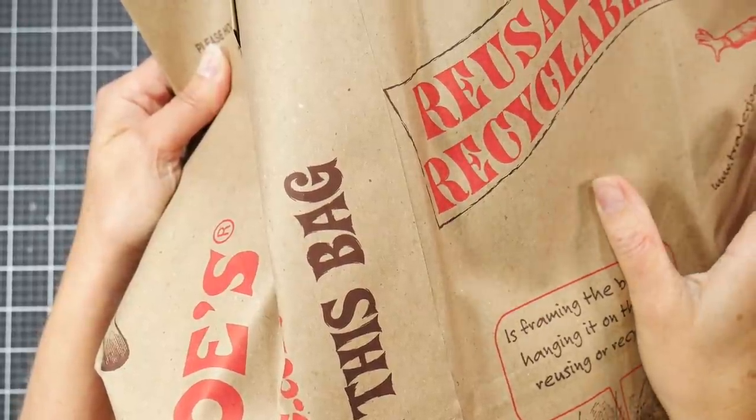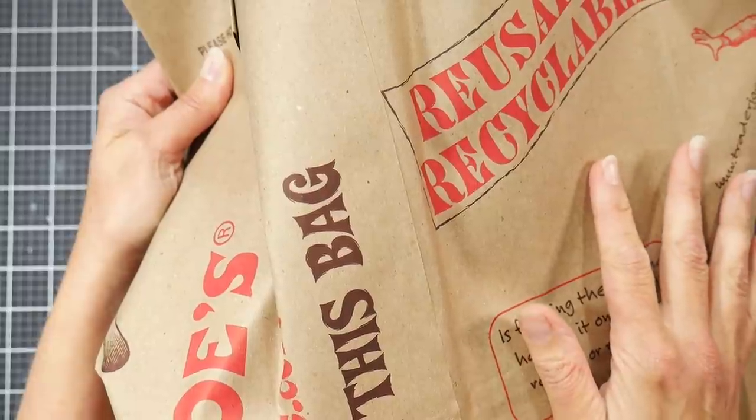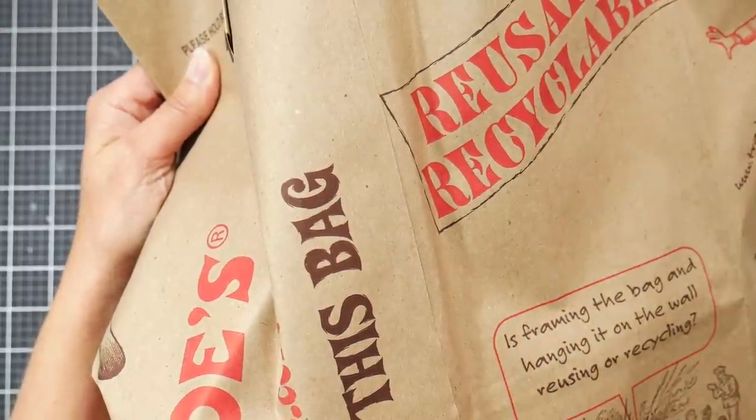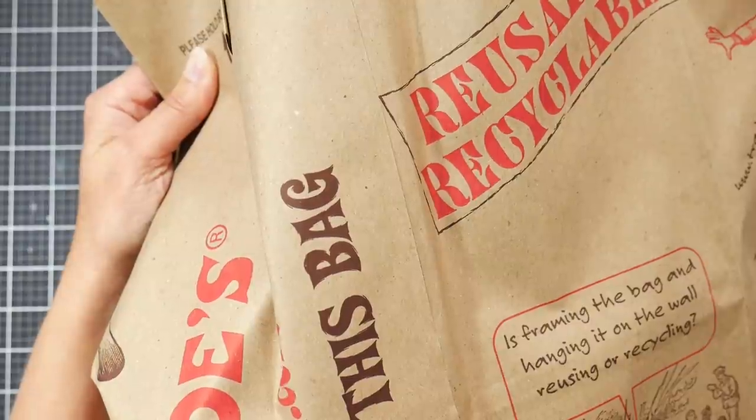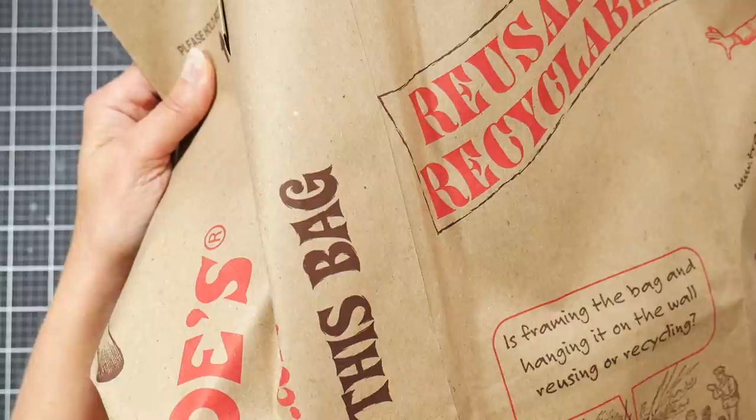Hi there, Lindsay here, the Frugal Crafter. Today I'm going to share with you what I found when I went yard saling this weekend. We have this celebration called Old Home Week in our town every year, and one weekend they do this endless yard sale — there are like hundreds of yard sales. I went to a couple; I'm not a big yard sailor, I can get to about four or five before I'm done, but it was a lot of fun, and a lot of them were actually fundraisers.